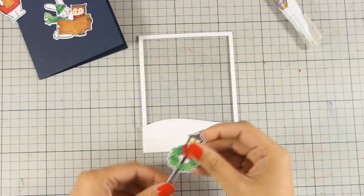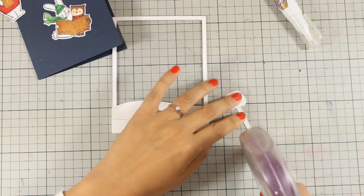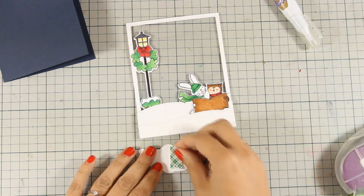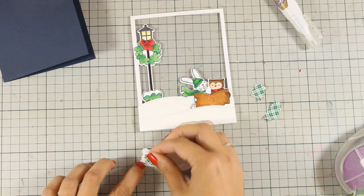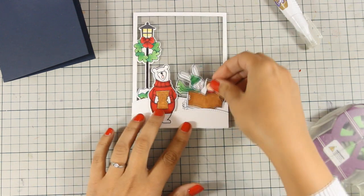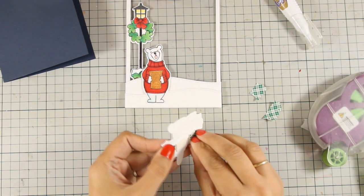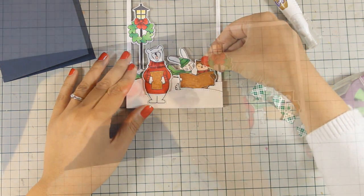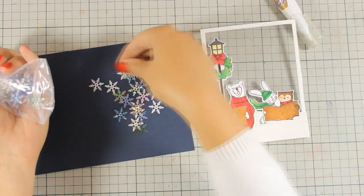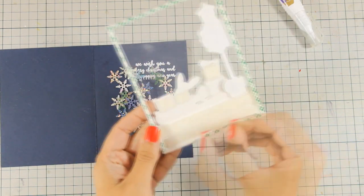Now that I have the snow banks with dimension one on top of the other, I'm going to decide where all the elements are going to be. I am going to place the lamppost at the very back, adding some tape adhesive and sticking it directly on the acetate. The bear is going to stay at the very front, and I'm taking into account the different layers — sometimes you need to double up on foam tape so that everything stays flat. There are three different layers: the acetate at the back, the middle layer where I stick those two characters, and then the front where the bear is. I am adding snowflake sequins inside the window — they are really sparkly and match this card perfectly — then peeling off the backing from the foam tape and sticking the window directly to the card front.